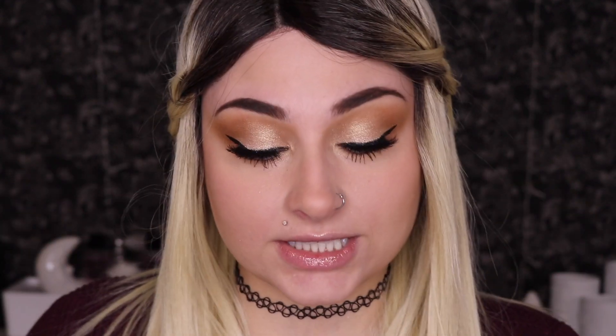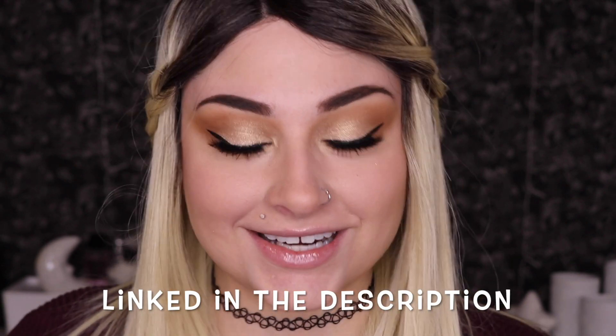Hey glam fam, today we're going to be doing another video in the beginners makeup series — I will link it up here if you guys haven't seen it. I also have a new channel called Josie K where I do most of my personal life, so I hope you'll go check it out, maybe hit that subscribe button, and subscribe here too so you get notified when I upload videos. Let's get into it!